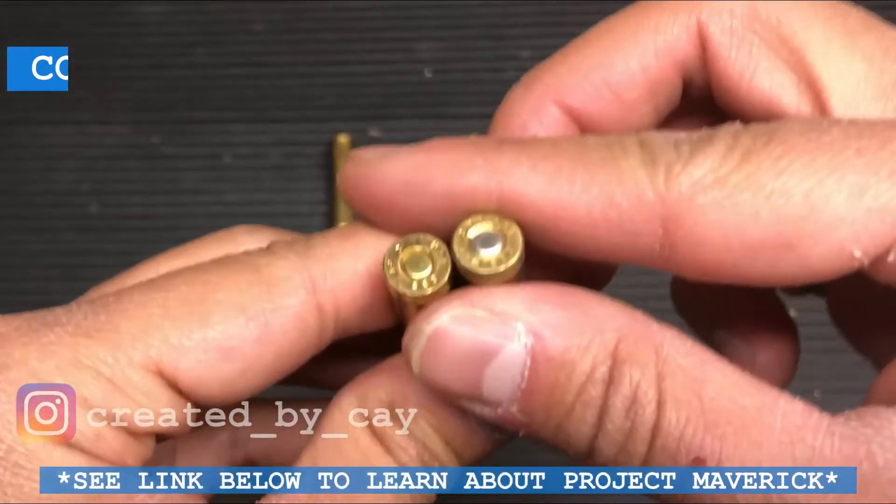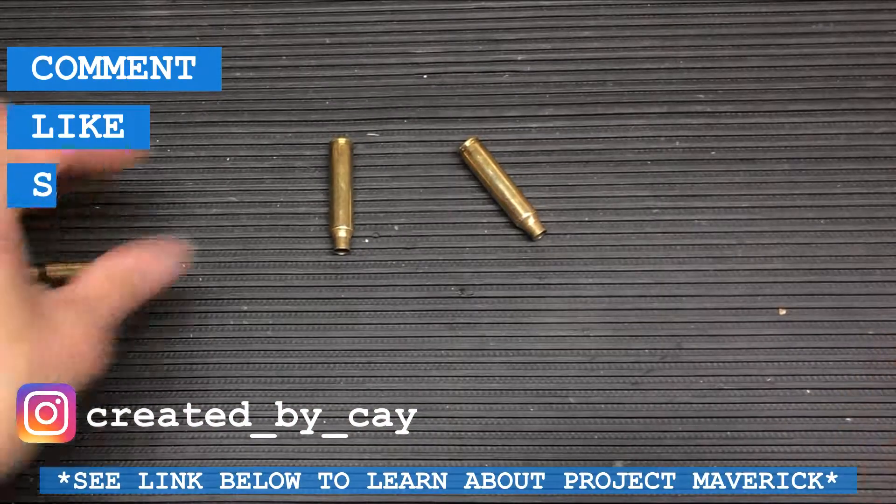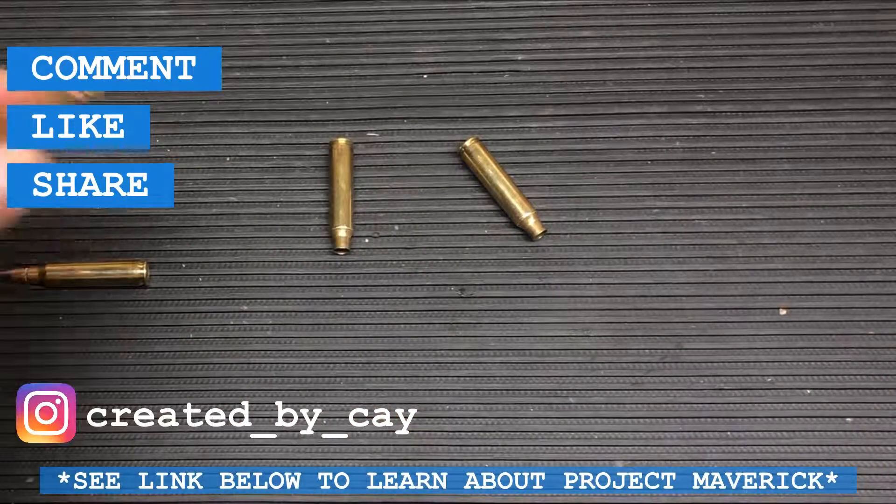That's it everybody. Comment, like, share, and subscribe. Be sure to check out the rest of the videos on my channel. Thank you.